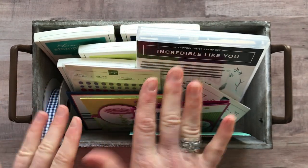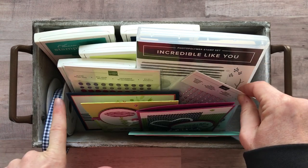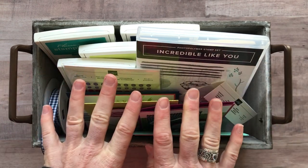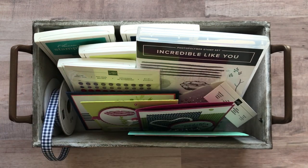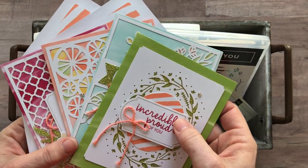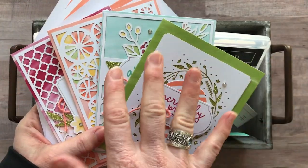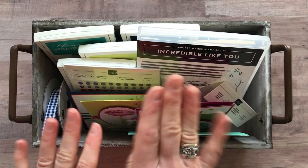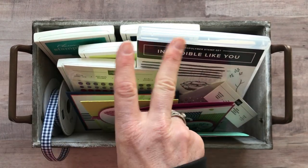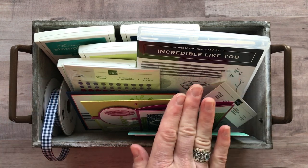Option number two is basically everything — the stamp set, the Glitter Enamel Dots, the Share What You Love Pearls, the ribbon, all the make-and-takes — it just doesn't include the project kit. So if you already have it or don't think you need it — and honestly I don't know why you wouldn't want it because it's so beautiful, 16 cards with cute envelopes — if you don't want that included, option number two plus the PDF tutorial is $55.